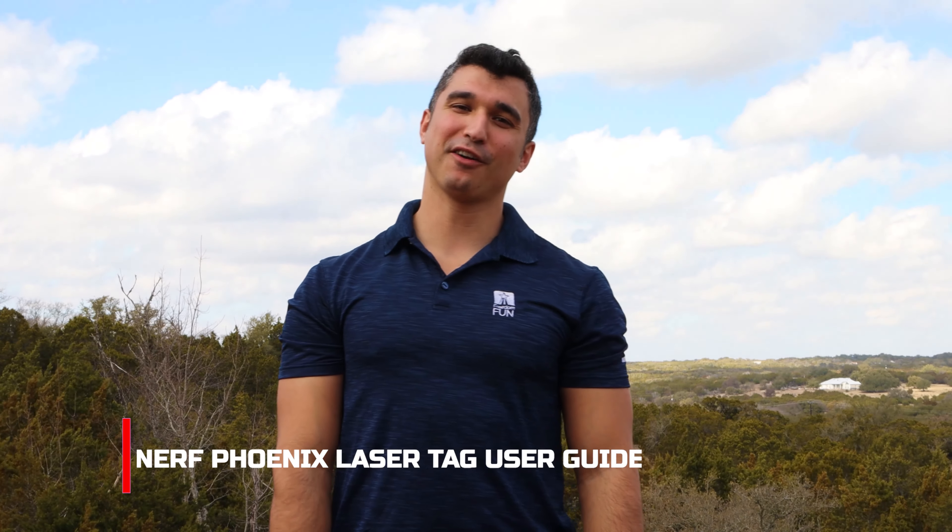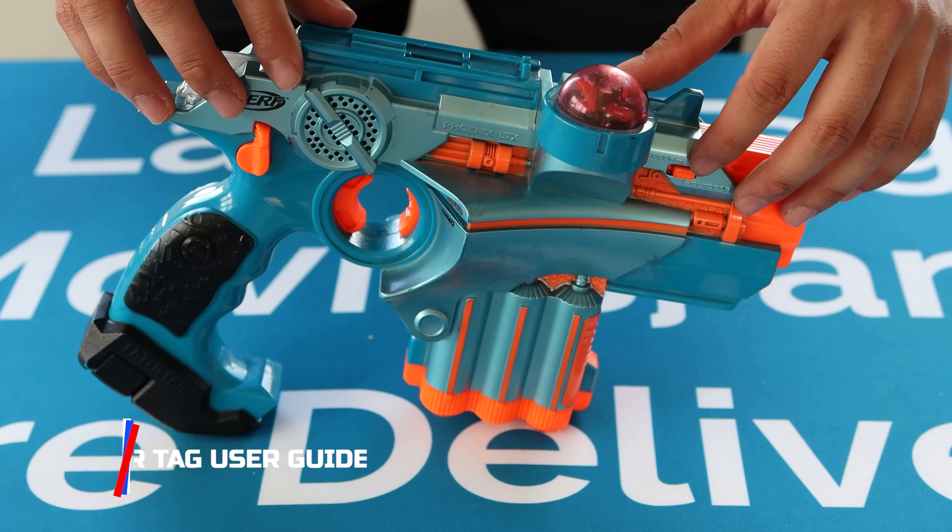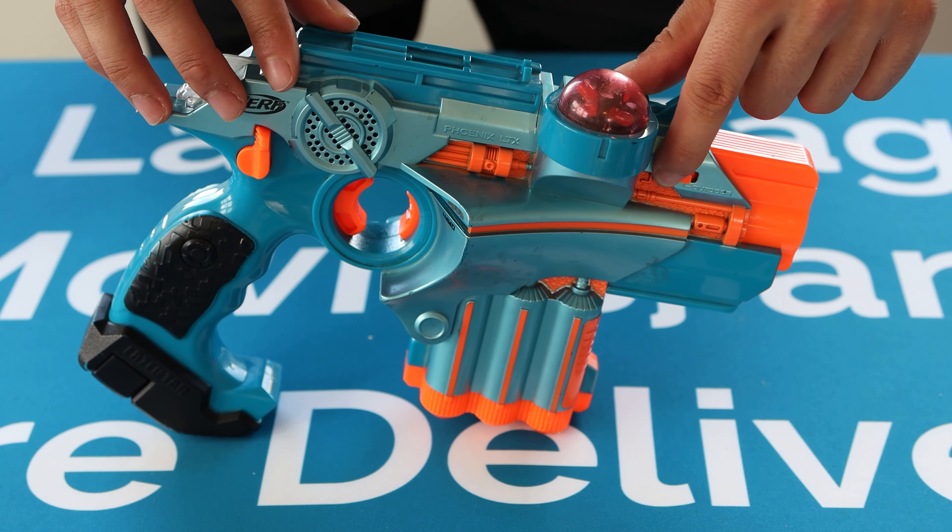In this video, we're going to show you how to operate our Nerf Phoenix laser tag system. First, we're going to set the guns up to either indoor or outdoor mode, depending on where your party is.